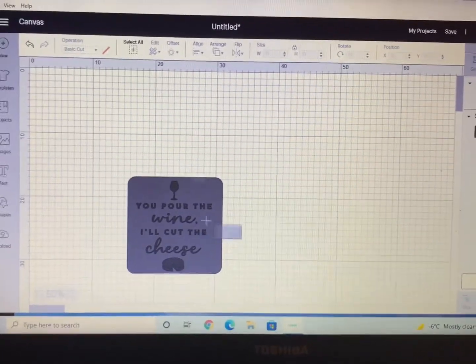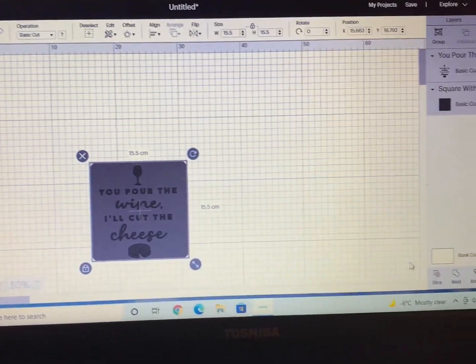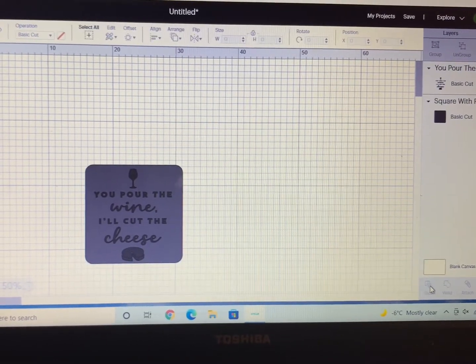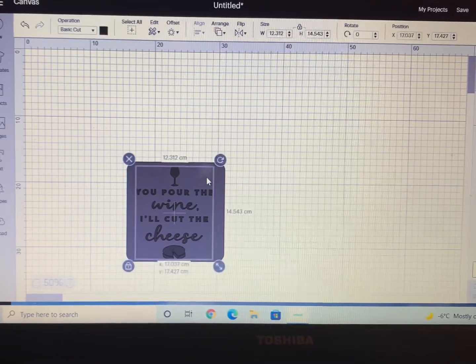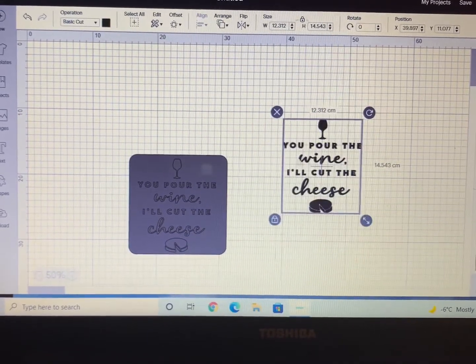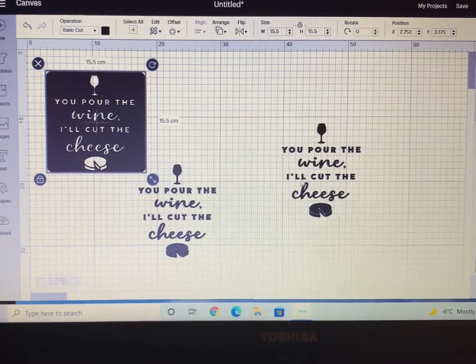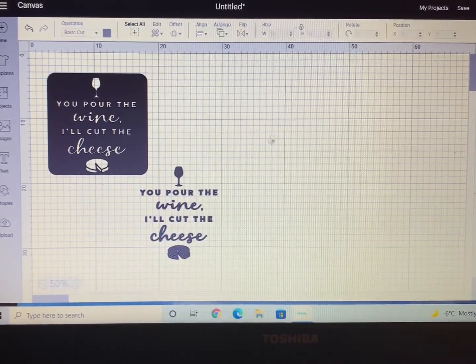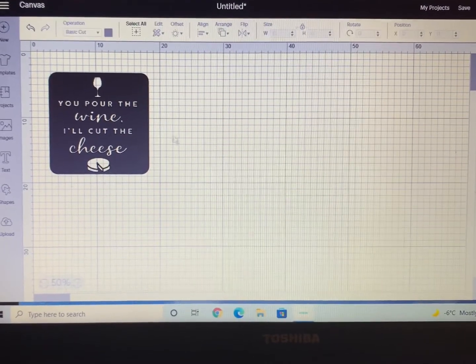Once you have that in place, highlight both the image and the square, then go to the bottom right-hand corner and hit Slice. Once you do this, you'll end up with three parts: your stencil, and your image twice. Keep your stencil, highlight the other two and exit those out — you no longer need them. And there we go, we have our stencil.